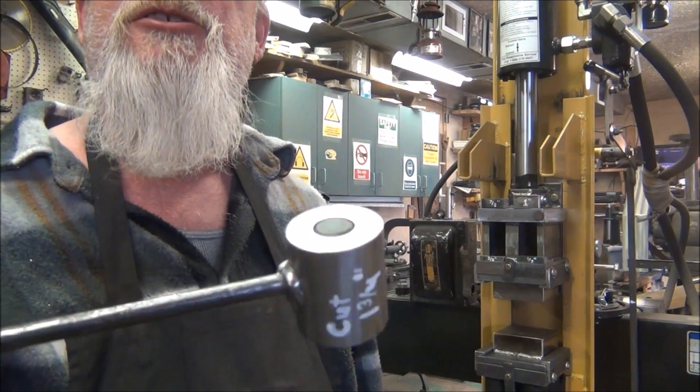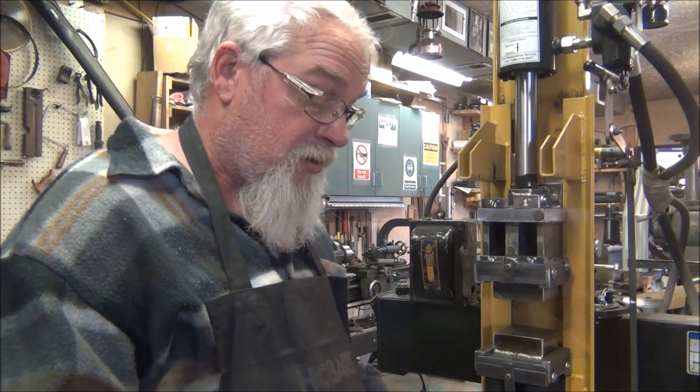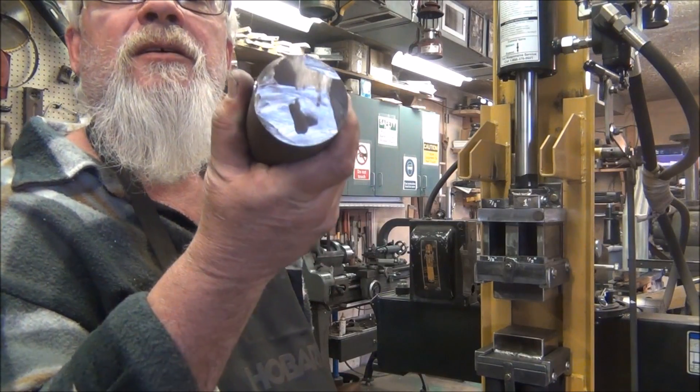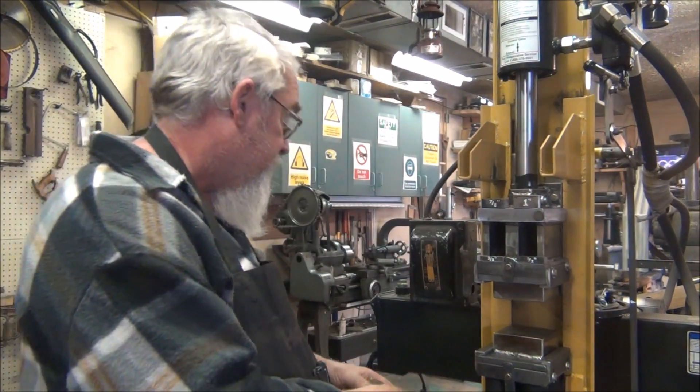Basically you stick your hot metal in there, squish her down, and that's what it looks like when you're done. But we're going to make it out of a bigger chunk of steel and I'm going to do 3 or 4 different sizes in this one.